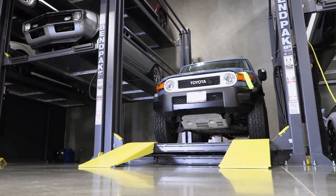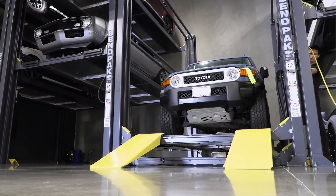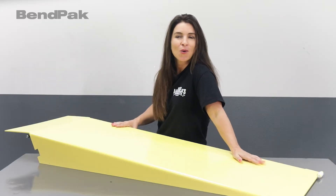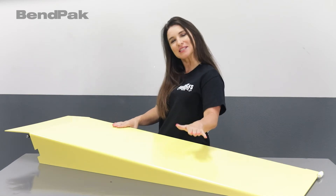Just knowing your vehicle has plenty of room to be loaded without risk of damage to the front lip, bumper, or chassis is just so, well, so zen. Nerves be still.